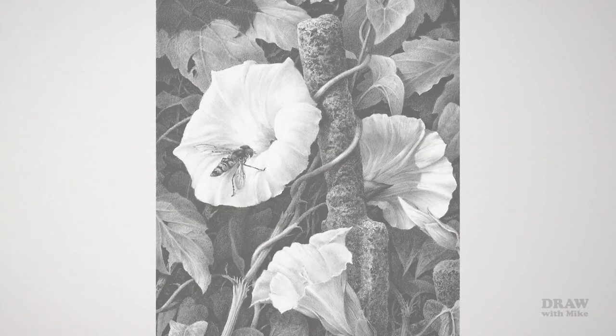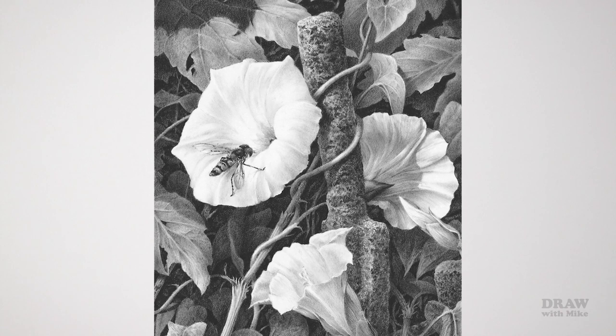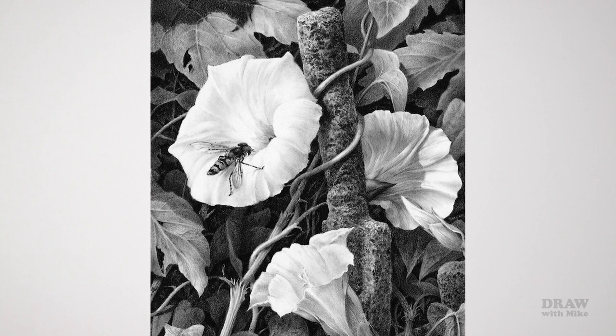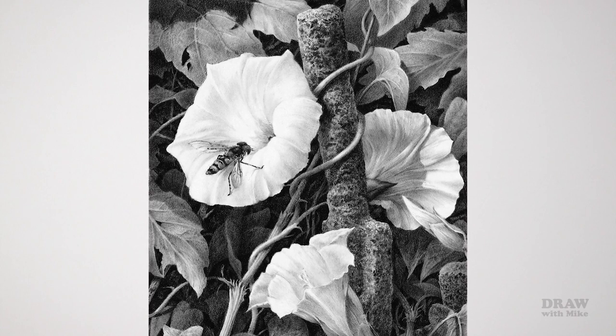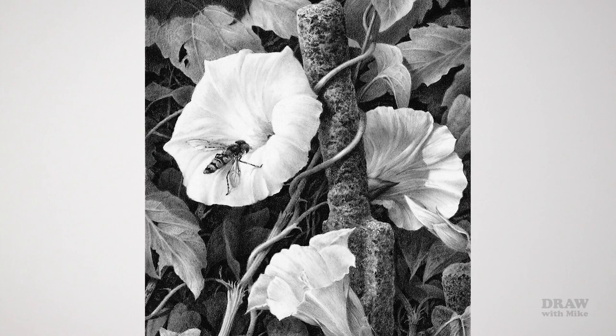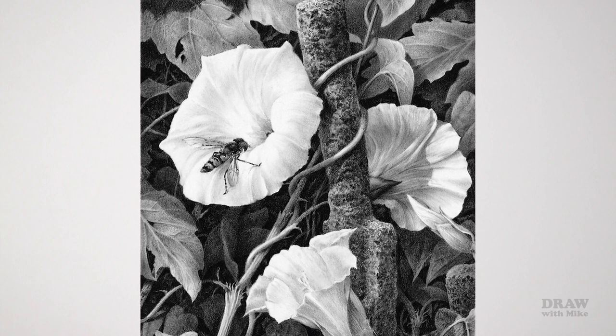Almost every beginner artist I've worked with — and a few professionals — has had a fear of drawing too dark, possibly in the belief that it's irreversible. You have two tools: a pencil that applies graphite from gentle to aggressive, and an eraser that can gently or aggressively remove graphite. The two complement each other perfectly. Think of erasing as a means of adjusting values, not just removing errors or cutting through existing drawing.